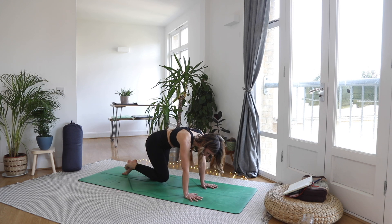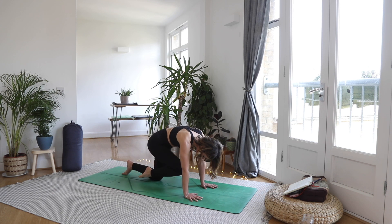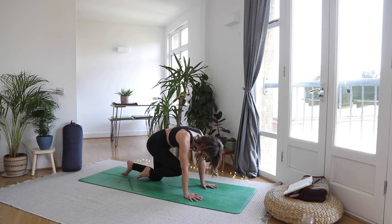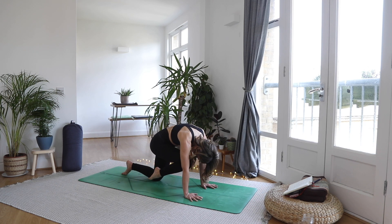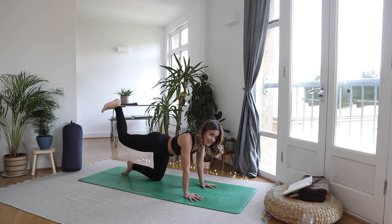Three more on this side. Inhale, push that heel up. Exhale, round it in. Inhale, core strong, dig the heel into the ceiling. Exhale, round it in. Inhale, pushing that heel into the ceiling — hold it here. Feel that right glute really fire up. Notice how your left hip feels — can you distribute the weight evenly over the hands and concentrate that energy on that right glute? Keep breathing.